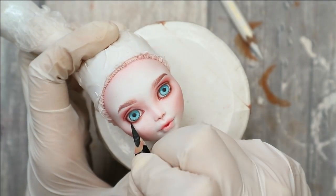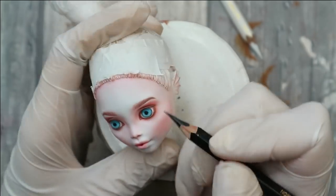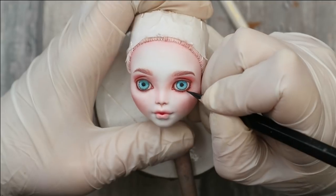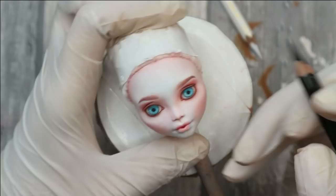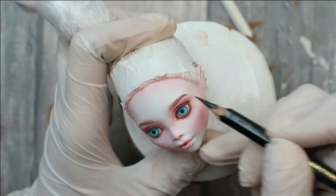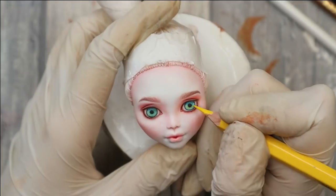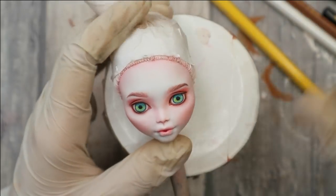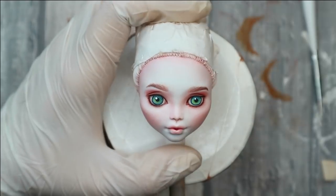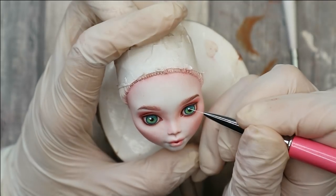Then I take a very sharp black pencil and draw the bottom lashes and the eye line. I also want to add a little bit of yellow accents to the middle of the irises — it will make her eyes even more colorful and impressive. Then I add final reflections to her eyes with white acrylic paint.